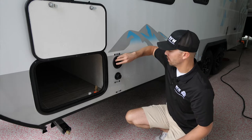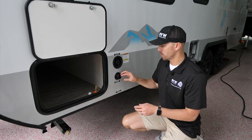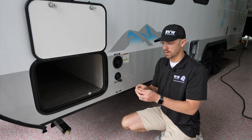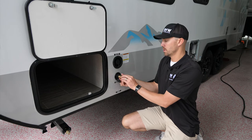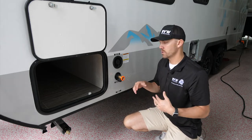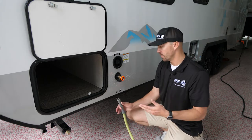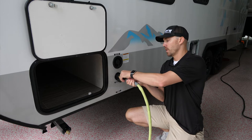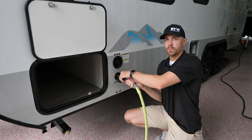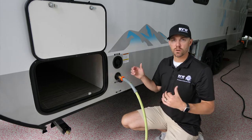The connection right below it is your city water connection. If you have water hookup at the site, it's already pressurized so you don't need your pump. I always recommend using a water pressure regulator — it threads right onto the camper and reduces the PSI to about 45 or less so you don't risk bursting any lines or fittings. Screw the garden hose on and it bypasses the fresh water tank completely.